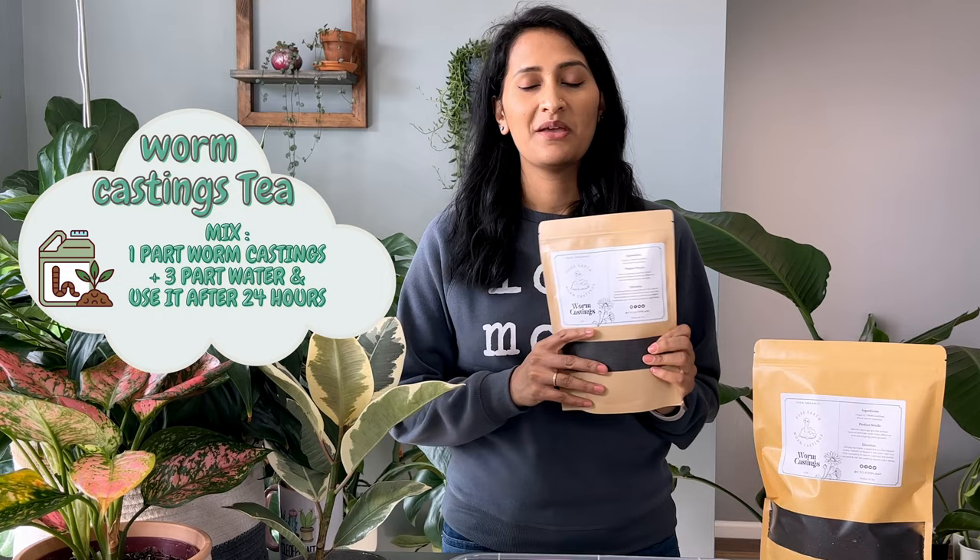You can also make a worm casting tea. Use one part worm castings and three parts water, mix it, and let it sit for 24 hours. Use it immediately after.